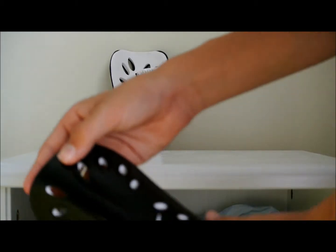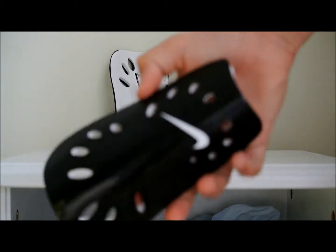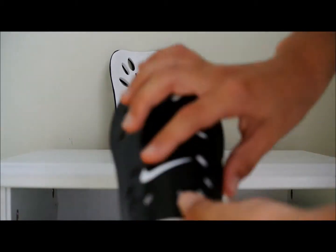It's got really nice breathing holes and a nice-looking Nike tick and all that.